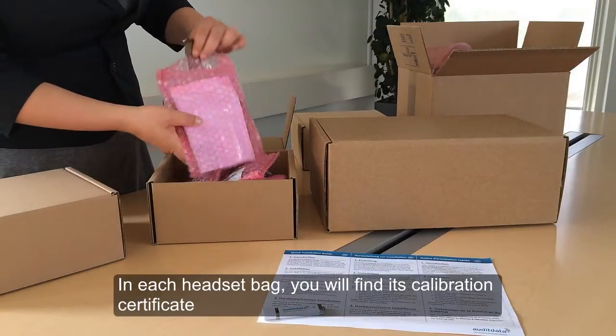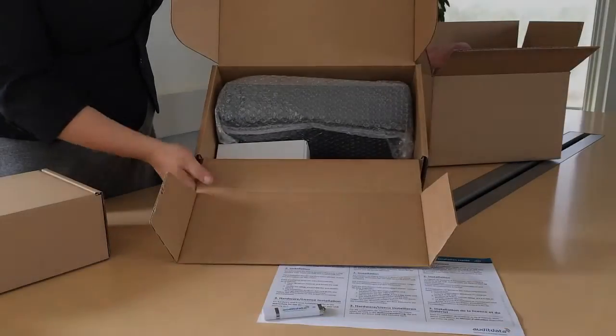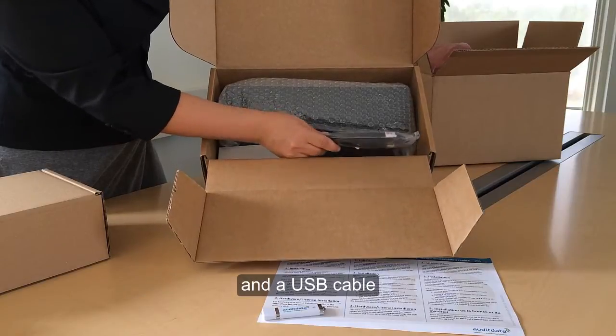You'll find a calibration certificate for each transducer that you have ordered. Each certificate is packed with the corresponding transducer. The fitting unit will be delivered with country-specific power plugs and a USB cable.